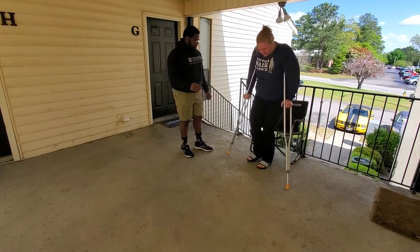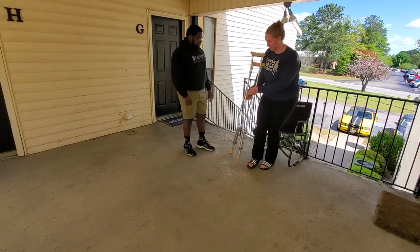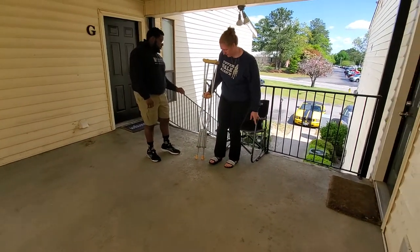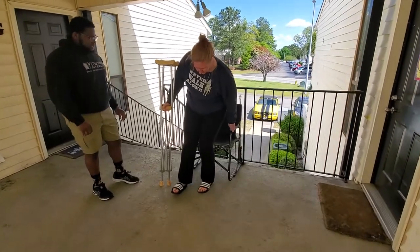The crutches go on the side of the leg you had surgery on. Before you sit back, make sure your feet are close to the chair as much as you can, and then lean back.